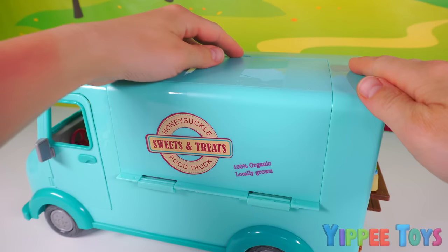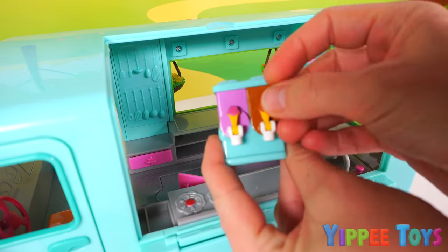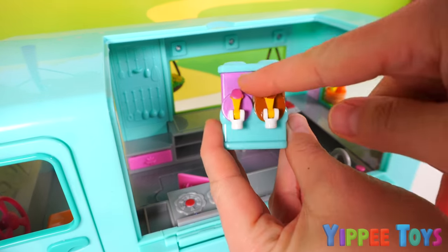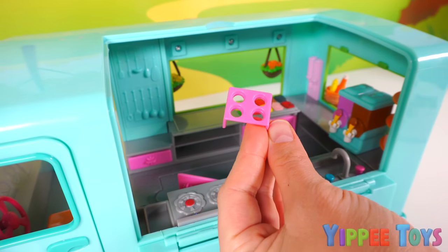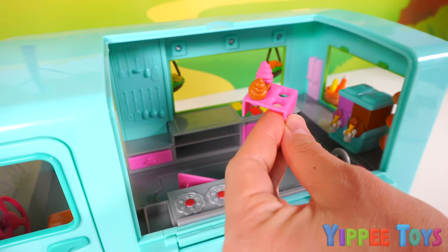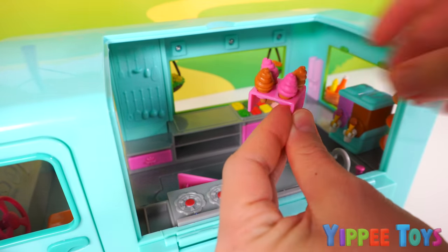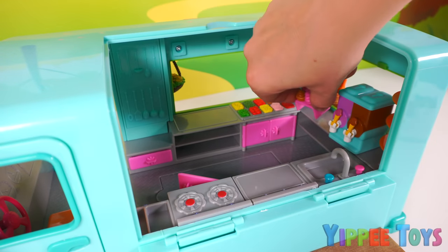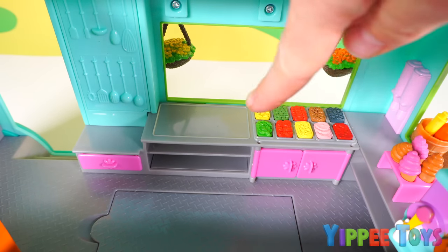The top of the truck opens up and we can take a closer look inside. Here we have an ice cream machine — chocolate and strawberry. We'll place that in the corner. And then we have some ice cream on a cone: chocolate, strawberry, strawberry, chocolate. We'll place that right next to our ice cream machine.